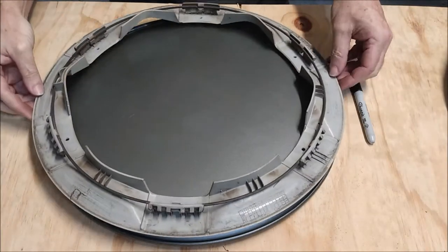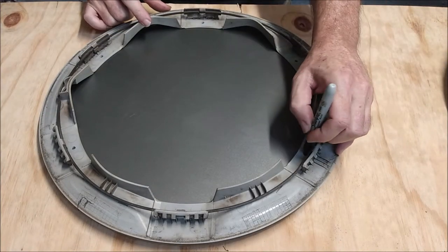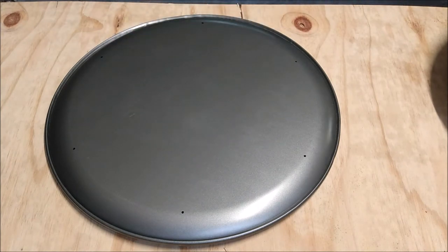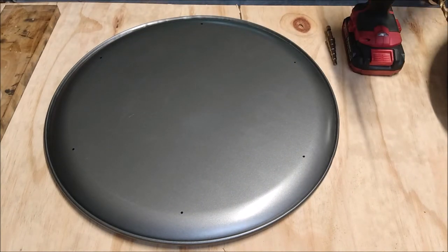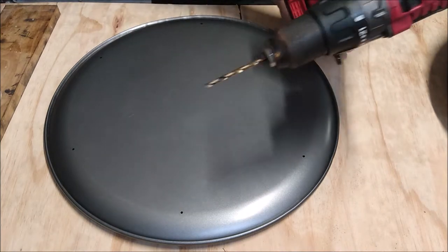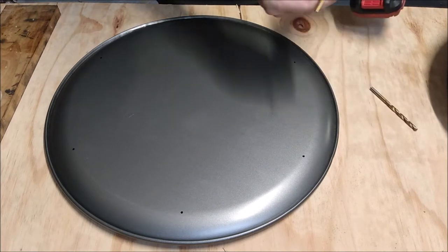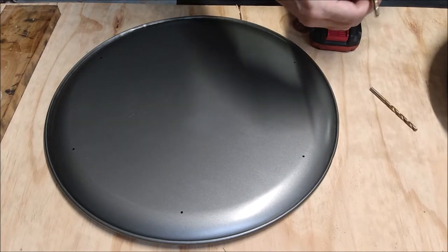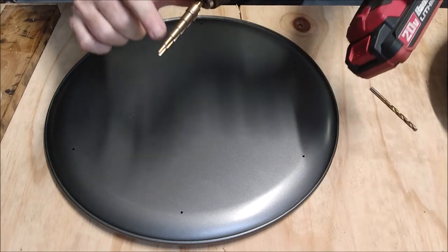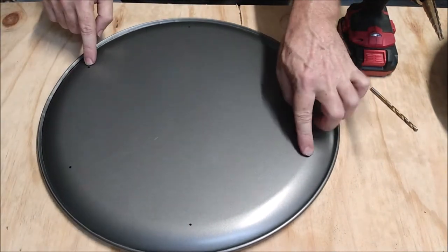The next step is to drill the bolt holes in the pizza pans. I used the trim ring as a template — I set it down on top of the pizza pan, made sure it was perfectly centered, and traced the bolt holes onto the pan with a Sharpie marker. When I drilled the holes in the pizza pans I decided not to use a regular drill bit, because in my experience they tend to wobble around when drilling through thin materials like sheet metal. So instead I used a step drill, which is made for drilling through sheet metal. I drilled these holes a little oversized — a quarter inch diameter — so I can adjust the pizza pans to get them centered on the wheels. I also placed a piece of scrap wood under the pan so it wouldn't cave in when I pressed down on the drill.